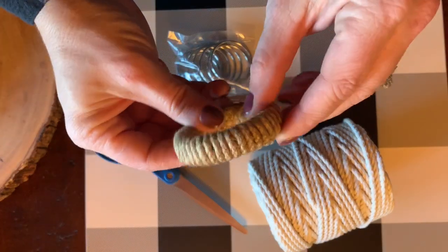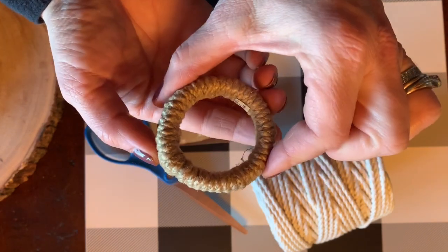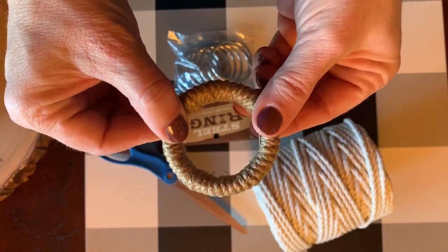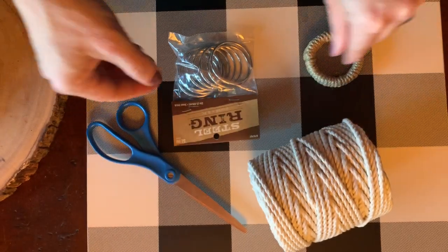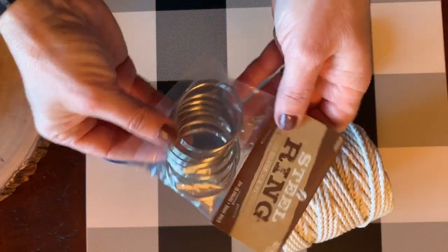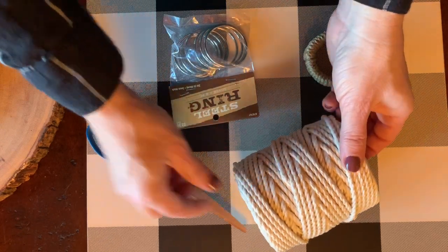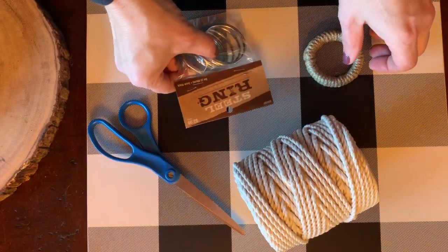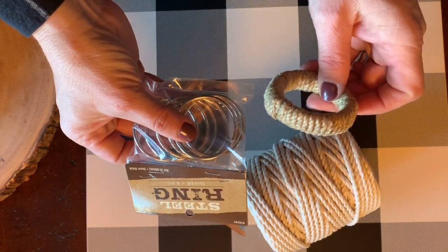I love my little woven napkin rings, but the store I found them at didn't have enough for our table, so I thought maybe I could make my own. I found these steel rings at Hobby Lobby and this nautical rope.